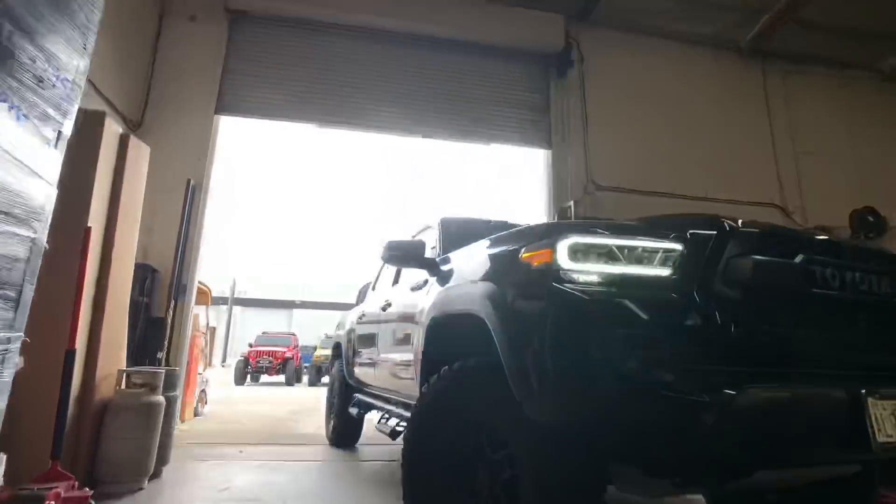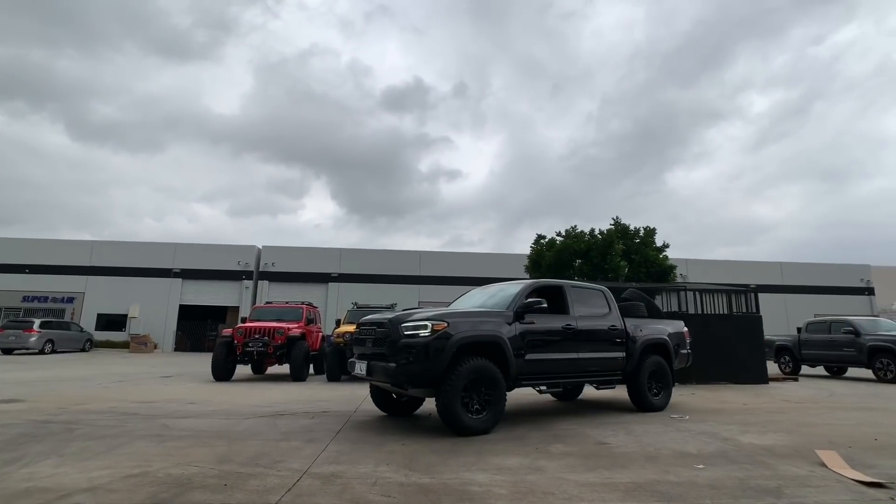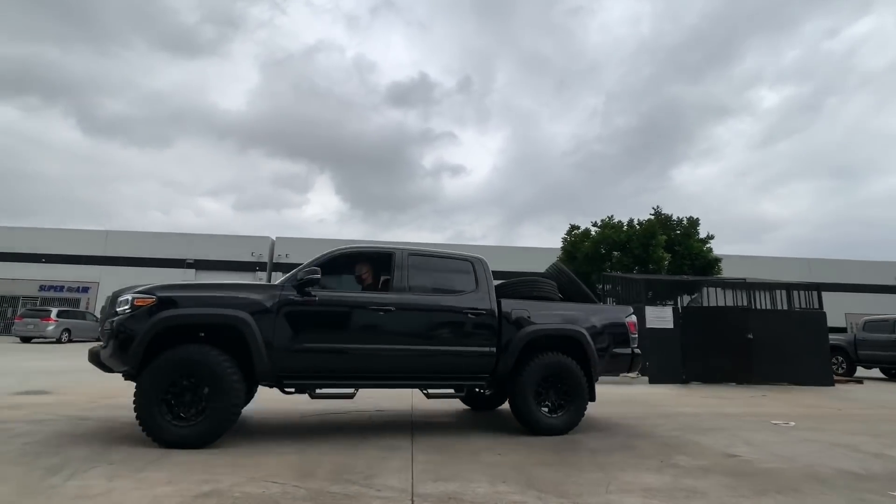Swinging back over to the Tacoma TRD Pro, we're going to pull it out for a quick test drive before we hand the keys back over to the customer.